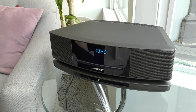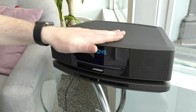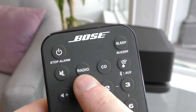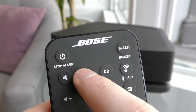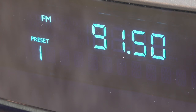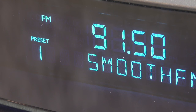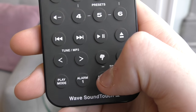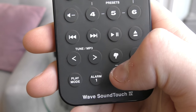Let's play a radio station to start. You can either tap the top of the LCD display or use the remote control by selecting radio to go to radio mode. Pushing the radio button again will scroll through the AM, FM and digital tuners. When you're on the right tuner, use the left and right arrows on the remote to scroll to your favourite station.